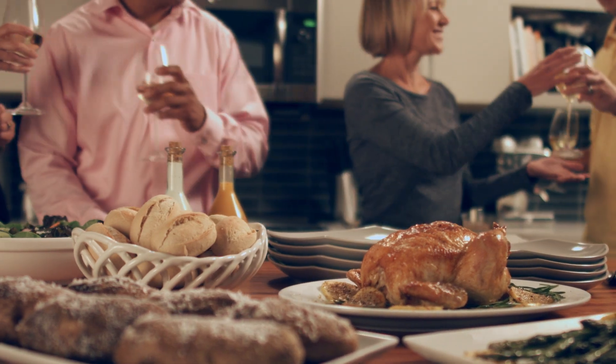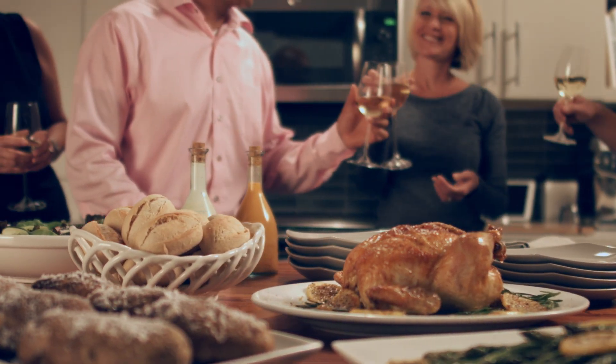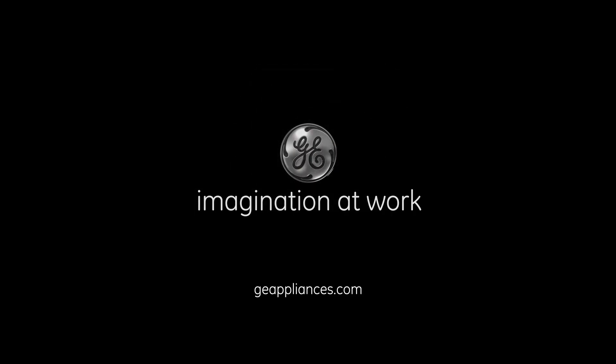To learn more and see the complete selection of SpeedCook Ovens with Advantium technology, visit GEAppliances.com.